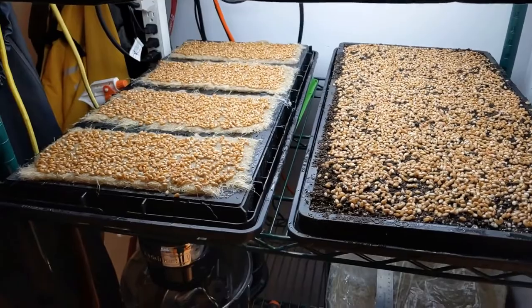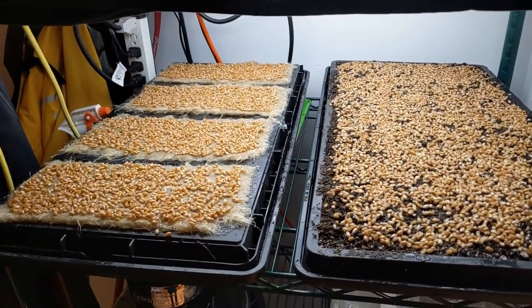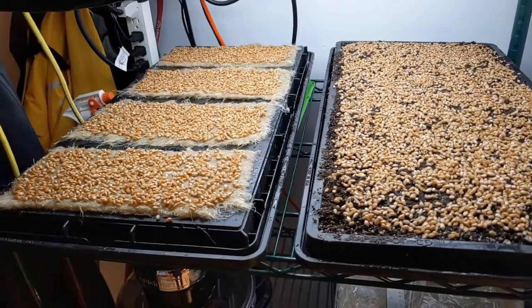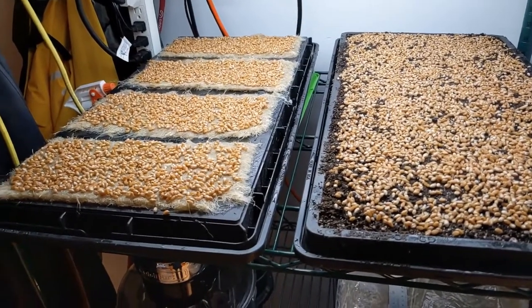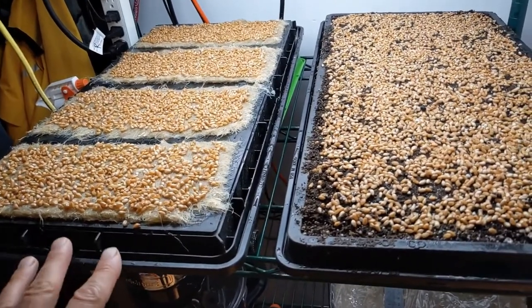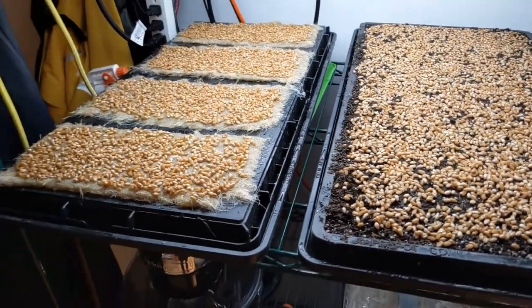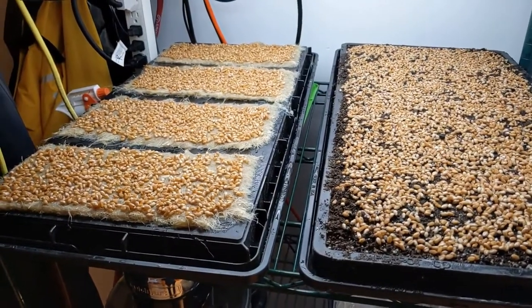So this is round two of our Terra Fiber hemp mats growing trials. The goal here is twofold: to adjust the methods to, one, shorten the crop cycle — which I'm hoping happens with both the heat mat and with this new watering method — and the second thing being to increase the yield, as the yield was relatively low on the first trial for the wheatgrass.